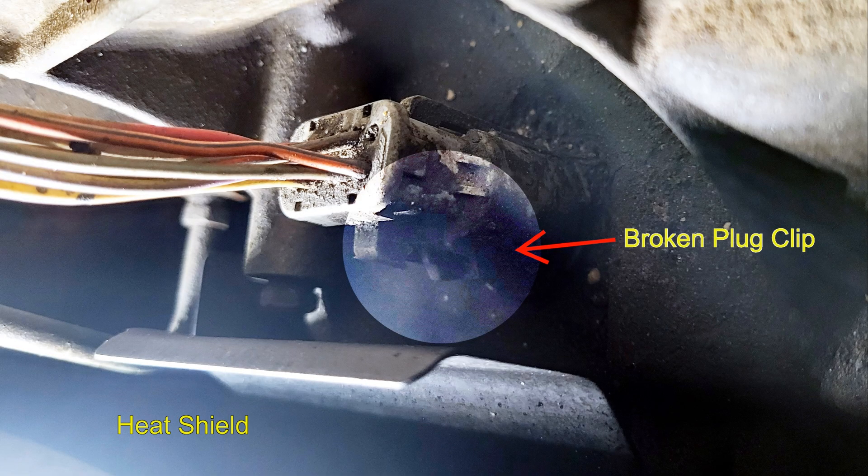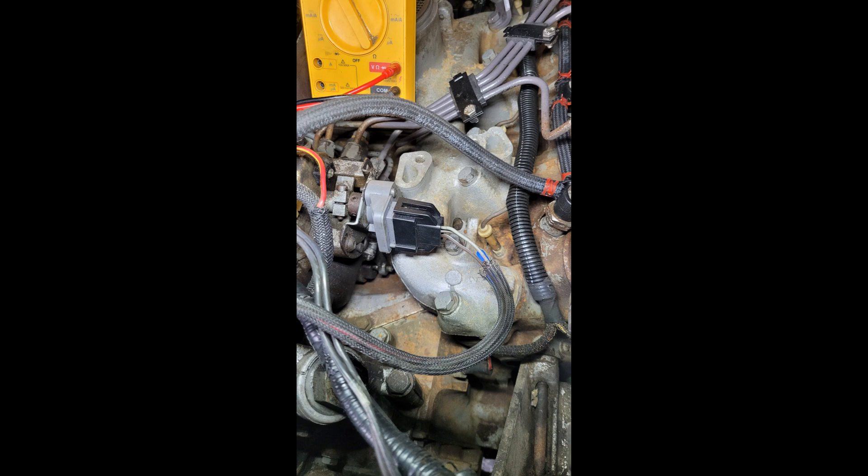Once reassembled, the transmission still shifted erratically. So next on the list is to test the throttle position sensor, the TPS. This is a high wear item as it is in motion every change of the gas pedal. I have no way to tell if it has been replaced before or not.